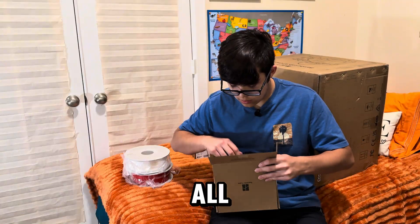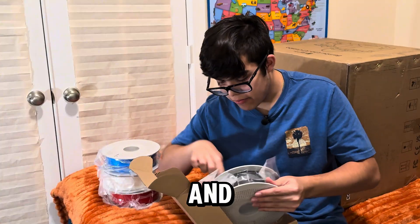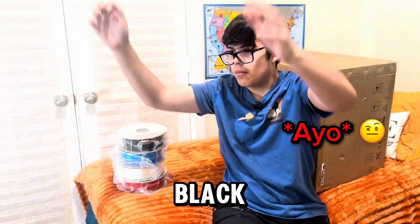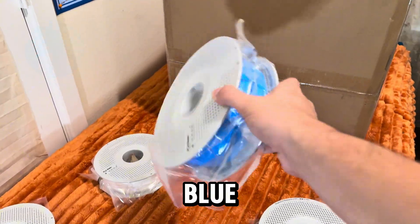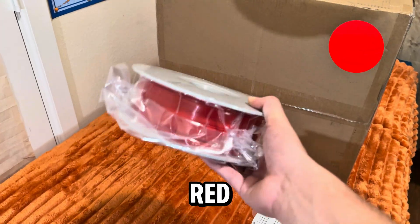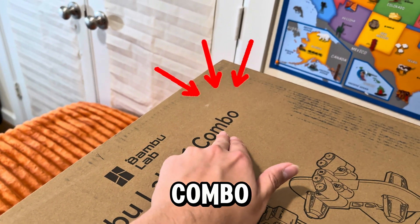After opening all the other boxes, we found all the different kinds of filaments: white, blue, and black. Here's a close-up — the black one, the blue one, the white one, and if you want to go fancy, we got the red one.